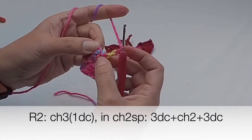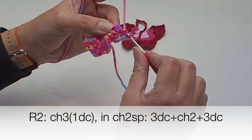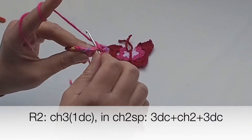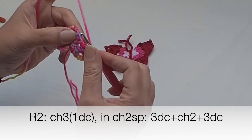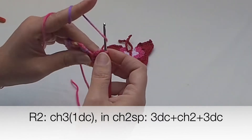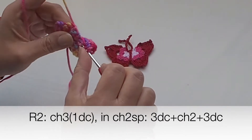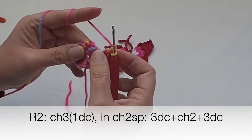Chain three at the beginning, which is our first double crochet — one, two, three. We will work in each chain-two space; there are four chain-two spaces around. In each chain-two space, place two groups of three double crochets with chain two between them. So: chain two, three double crochet stitches, chain two, and three more double crochets — one, two.